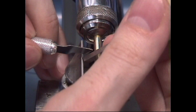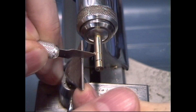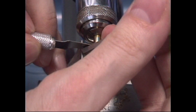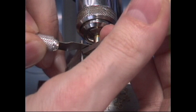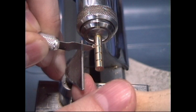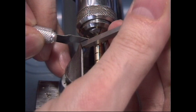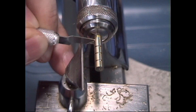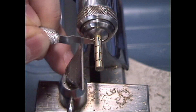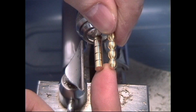Then I'll mark off another section of approximately equal size. It doesn't have to be exact here because we're just working to develop the technique. If you were doing an actual piece of work, you'd want much more accurate measurements, but we're just practicing right now. We'll do one more — they don't have to be too deep, just an indentation. The depth is going to be approximately what you see between the two round balls.